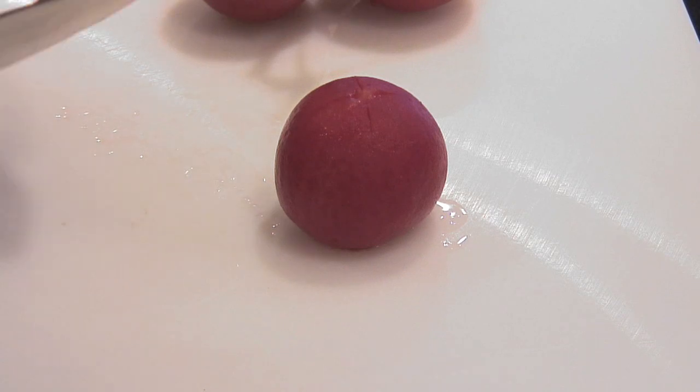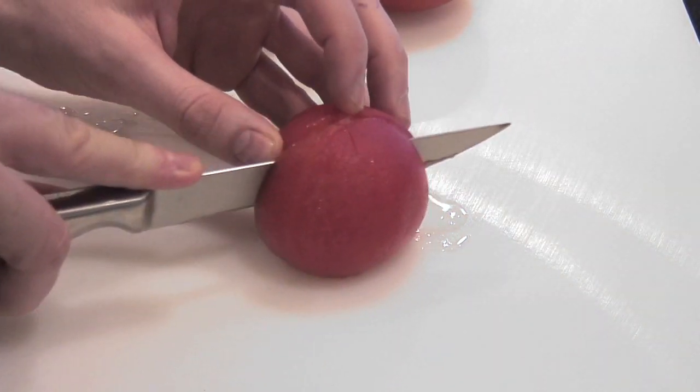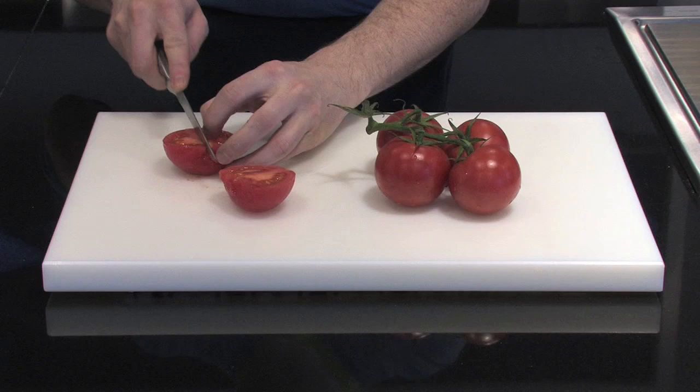Now if you ever see a recipe that asks you to make tomato concasse, the first thing that you need to do is check our video on how to peel a tomato. Once you have peeled the tomato, which is a very important process of making the concasse,